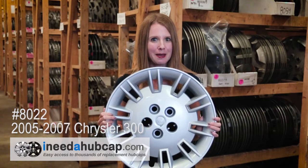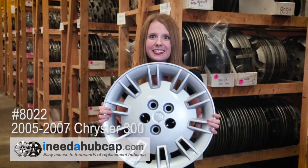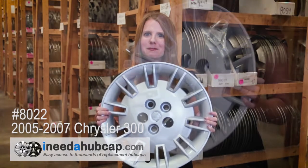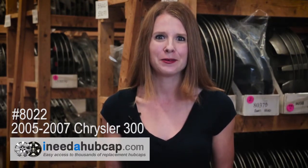Here at I Need a Hubcap.com, we get these hubcaps used, and then our in-house professional reconditioning process makes them like new. The hubcap you'll receive is just like this one — it's in beautiful condition and clean on the front and back. All the hubcaps we sell include everything you need to mount it on the car. There are no broken pieces or cracks on the front or back.